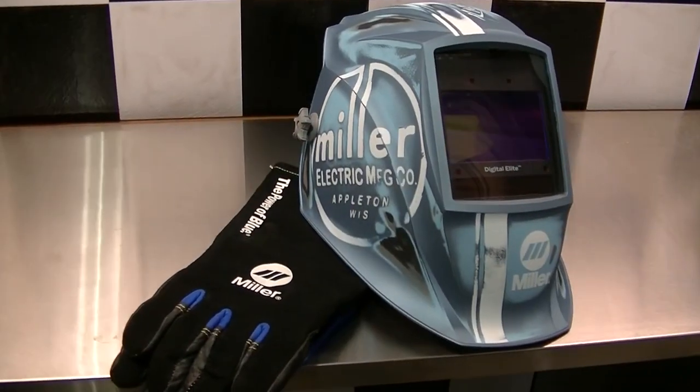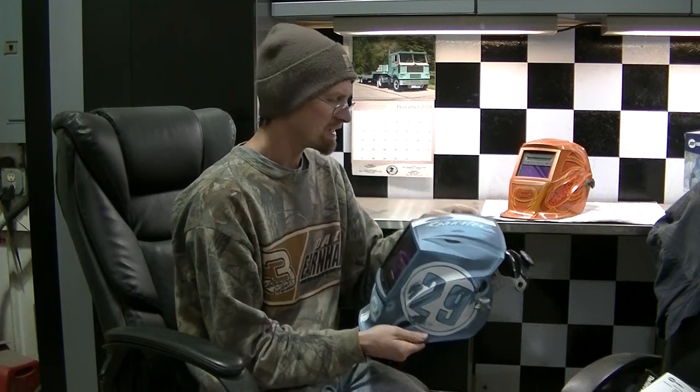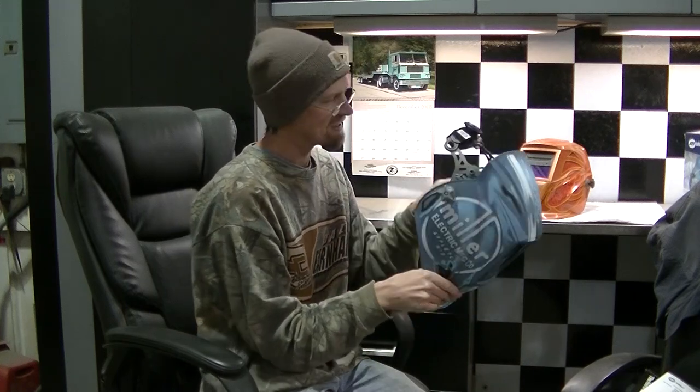Okay guys, I got something to show you today — I'm pretty excited about this. You can see behind me here I have my welding helmet. I've decided to upgrade, and this is what I've upgraded to. This is a really nice helmet, guys — this is a Miller Digital Elite series. This one is actually called the Roadster. It's got a weathered look to it; I think it looks neat.